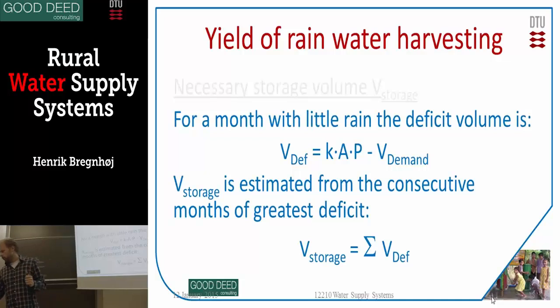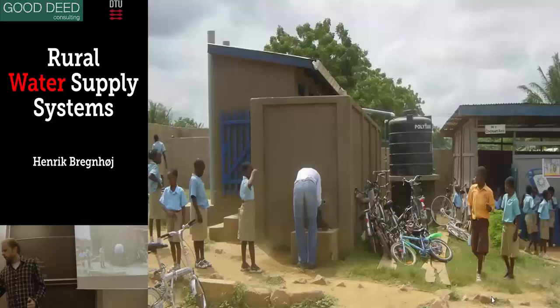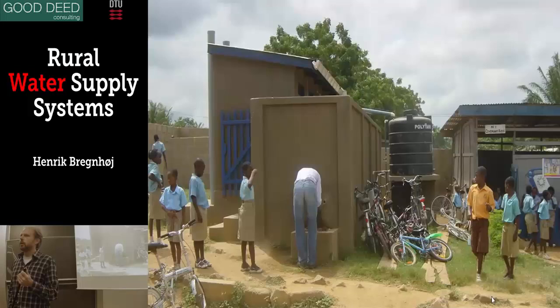In short, rainwater harvesting is really only for the rainy season and a little bit beyond — we're talking about days of storage. A one cubic meter container, with a water consumption of 125 liters per family per day for a family of five people, gives you only about seven to eight days of water.